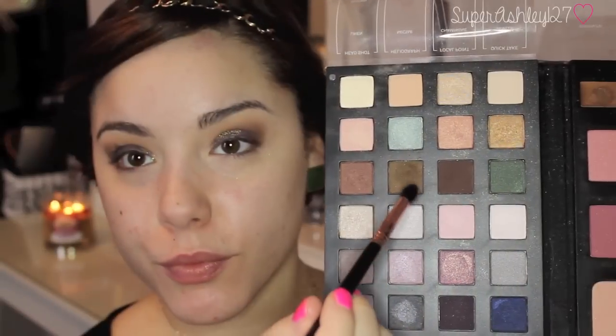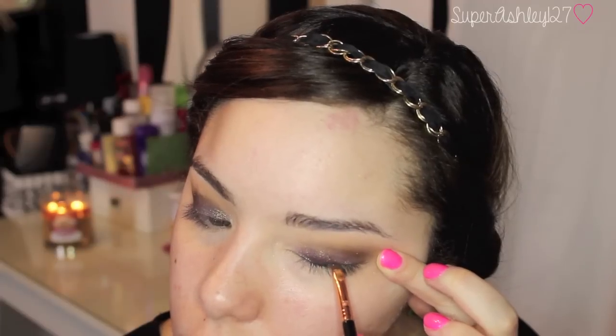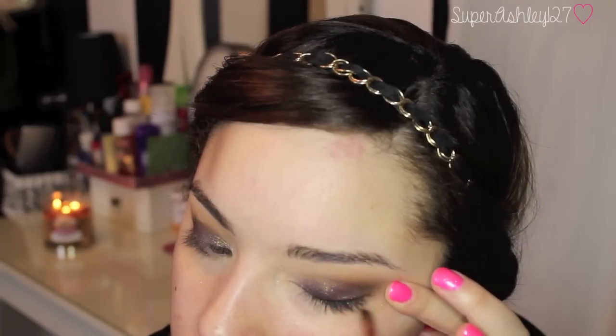Then I'm taking that fluffy brush and blending it back and forth. Now I'm taking that same Mocha color with a more tapered blending brush and just creating more depth in the eye and blending it all so it blends seamlessly. Now I'm just going to do some quick winged liner with my Napoleon Perdis gel liner and an angled liner brush just to clean up the eye.